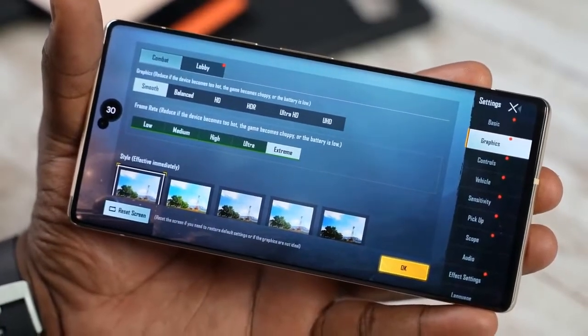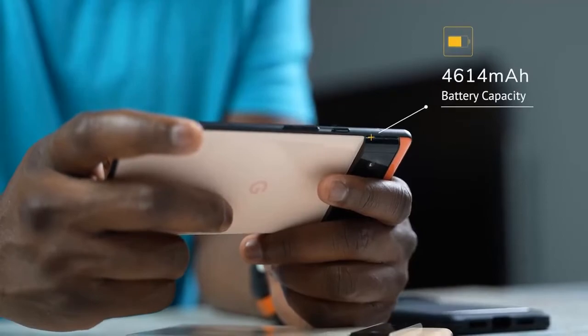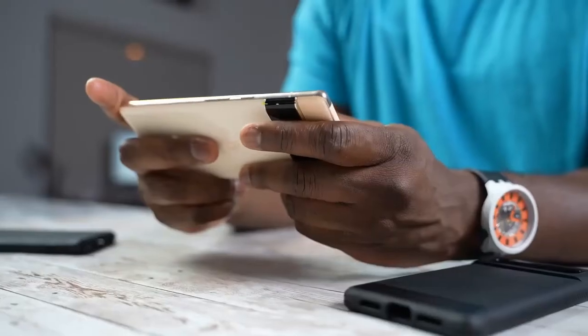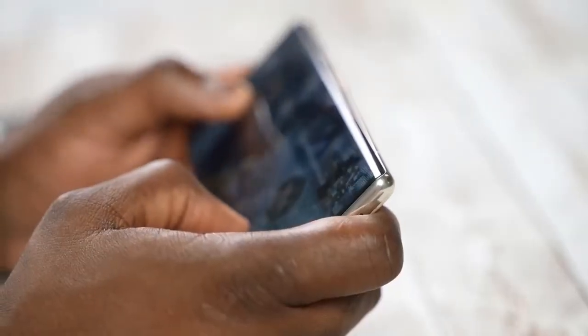In terms of what we expect for gaming, these devices come with massive batteries. The Pixel 6 has a 4,600mAh battery, while the Pixel 6 Pro has a 5,000mAh battery — more than enough for a lot of our gaming needs.